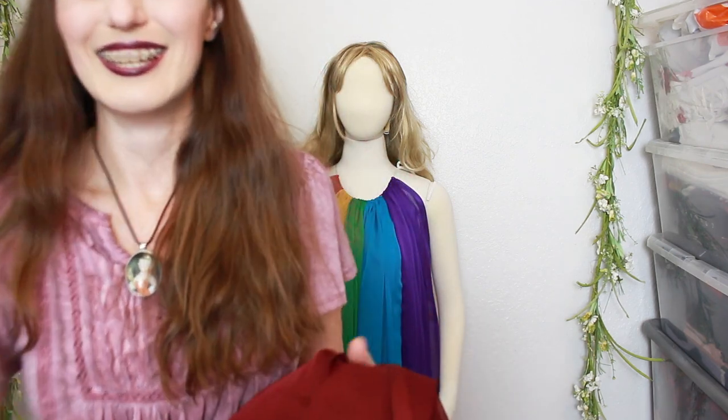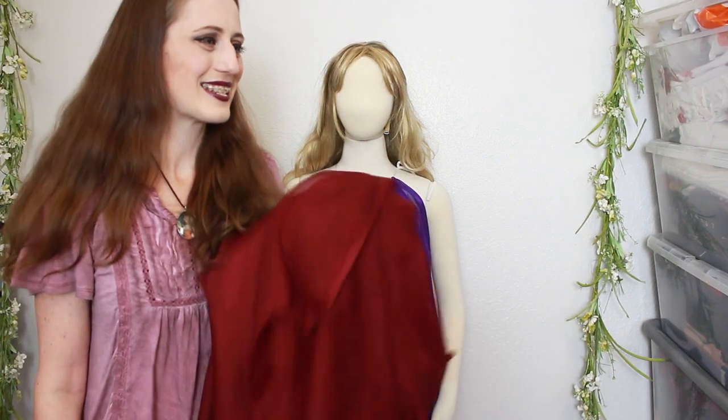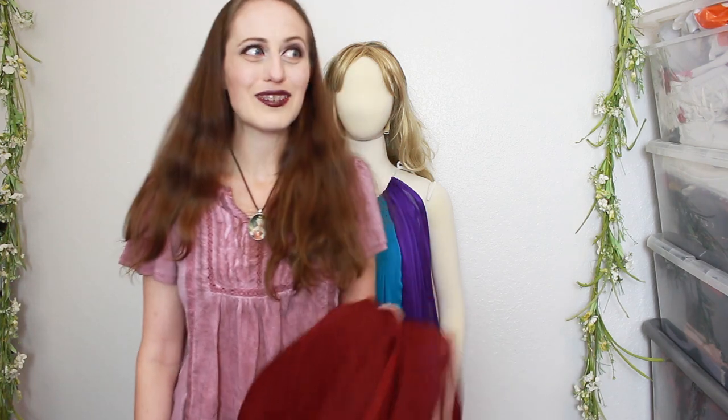Oh my gosh, why am I so ridiculous? Because it's fun — that's why. Because it's fun to be ridiculous.